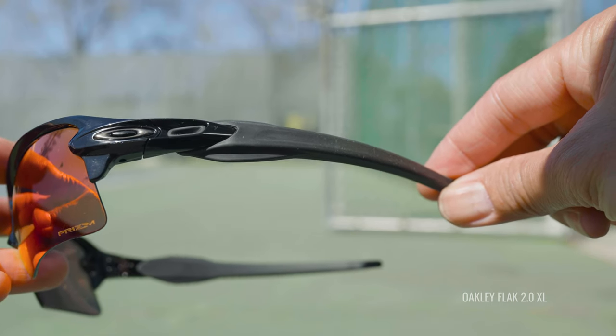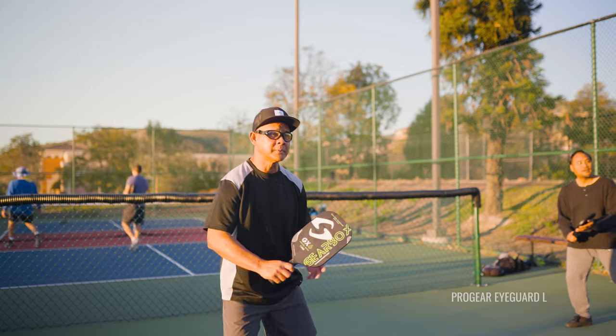Another thing to consider when it comes to frame tech is frame material. I personally really don't like metal frames, especially for pickleball, because they are usually more prone to breaking if you were to take a ball to the face. Impact-resistant plastic frames are better - some of our favorites are Oakley with their O-Matter, Grilamid, TR-90, and nylon. These materials feel more comfortable while also protecting you. The pickleball is a nicer, kinder ball when it hits you, but you still want something that can handle impact.